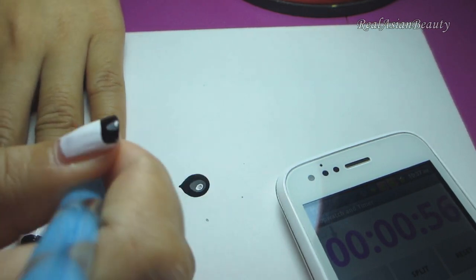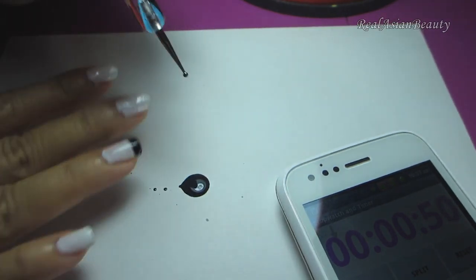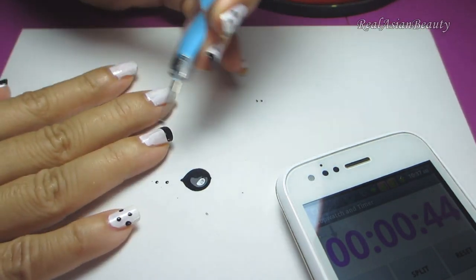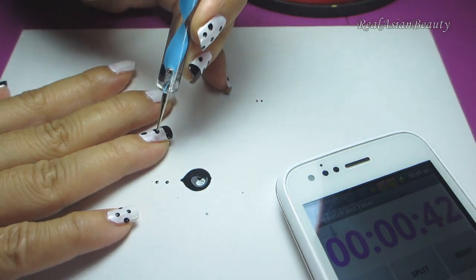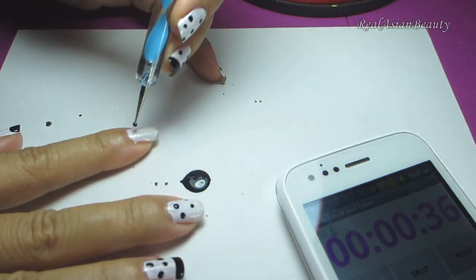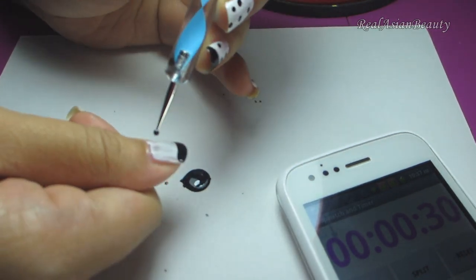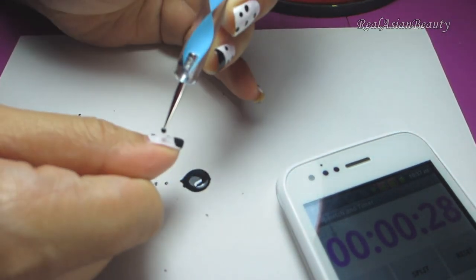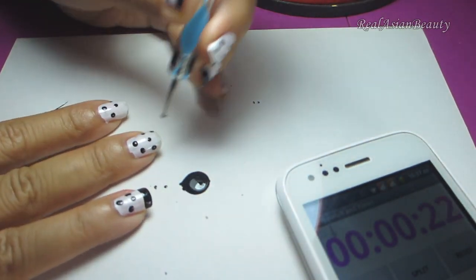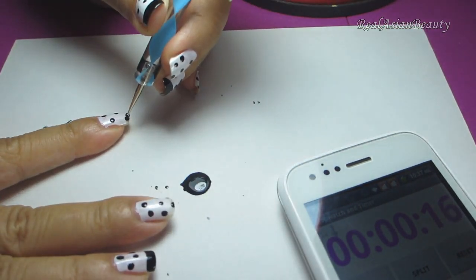Oh no, 57 seconds! Hurry up. Now I'm going to do my right hand and also be adding some dots. 42 seconds. That's okay — next nail. I'm just going to add dots. 1 more. I still have 26 seconds, so I'm just going to go over the rest of the nails and add more dots on the spaces.